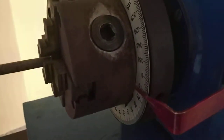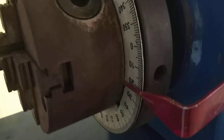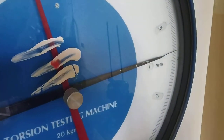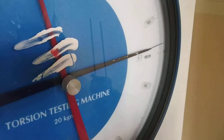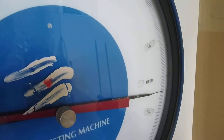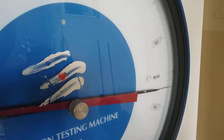Now I will rotate again for 20 degrees and see the reading — the reading is 117. Again I will repeat for 30 degrees, and the reading is 132. Repeat the procedure in this way until it breaks.